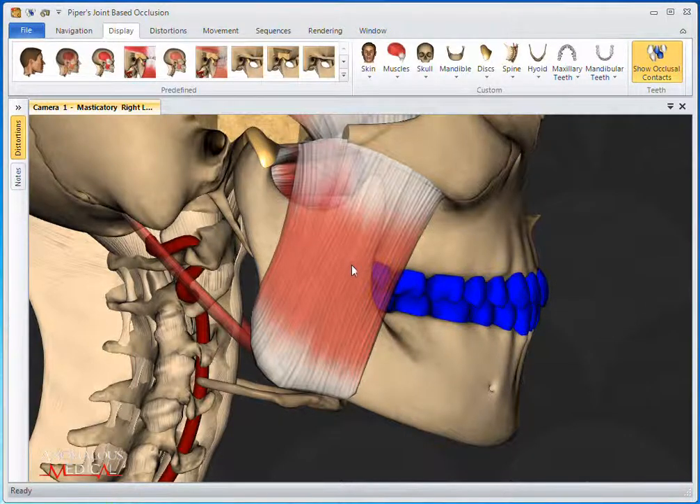As you can see, all of the teeth have now turned blue because they are all contacting. This feature is best demonstrated using a sequence.